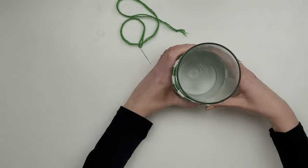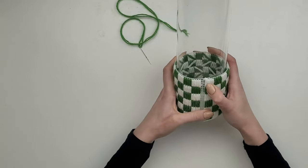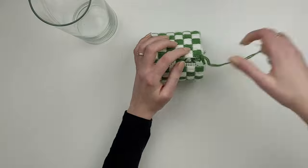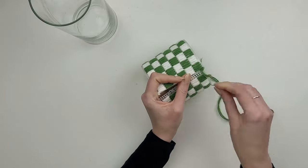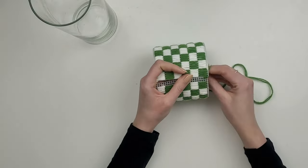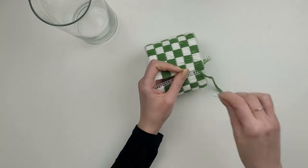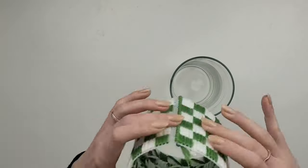You can glue it to the vase if you want. I'm going to sew it together and then put it over the vase — this way you can always remove it when you want to clean the vase or change the water for your flowers. I also wrap yarn around the top and bottom edge for a better finish.